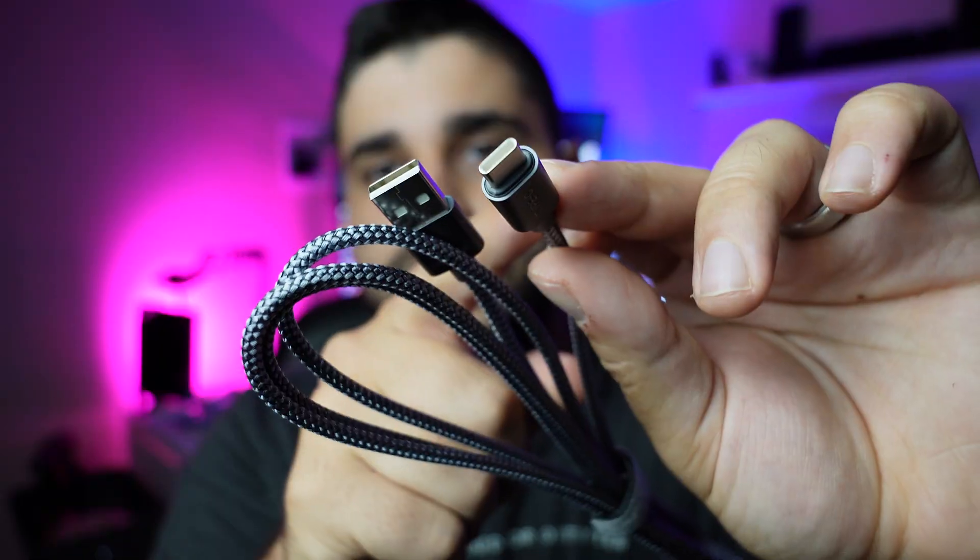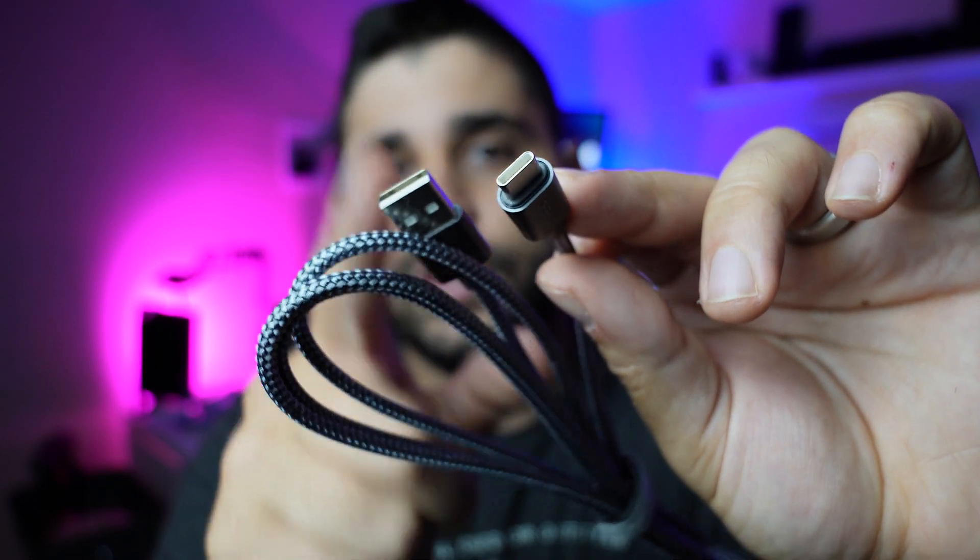Without further ado, let's get into it. Hit the subscribe button — I'd love to have you around the channel more often. First things first: to be able to do this, we're going to need one cable. Your camera does come with a cable, but I do not recommend using it because it's super short and it's meant for charging. What you're going to need is a USB Type-C to a normal USB-A that you can plug into your PC.